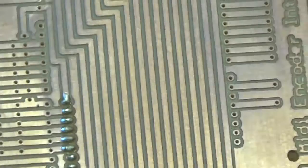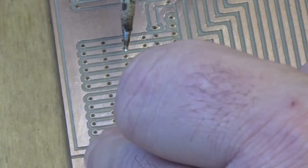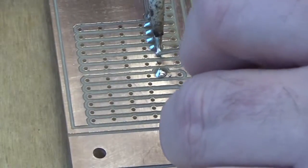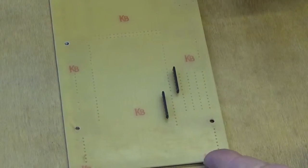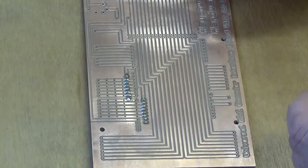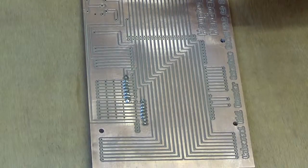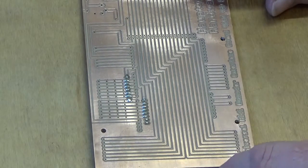That's the first resistor pack in place. Now we do exactly the same thing with the second one — just tack one end to hold it in place, then go ahead and solder the rest of the pins. That's our two resistor packs soldered to the board. The reason to do the resistor packs first is to start with the smallest components — when you flip the board over, the weight of the board keeps the legs sticking up through the board, making it easy to solder. If you put taller components on first, the small ones will fall out and you'll end up burning your fingers.